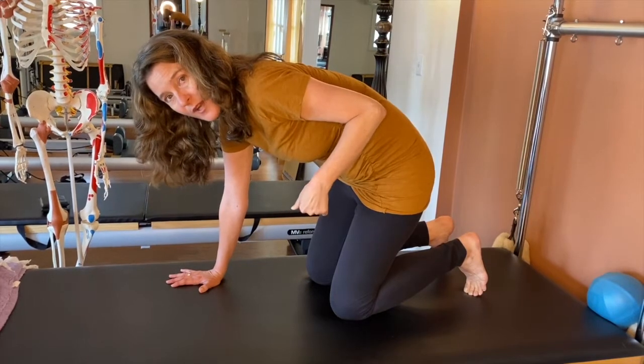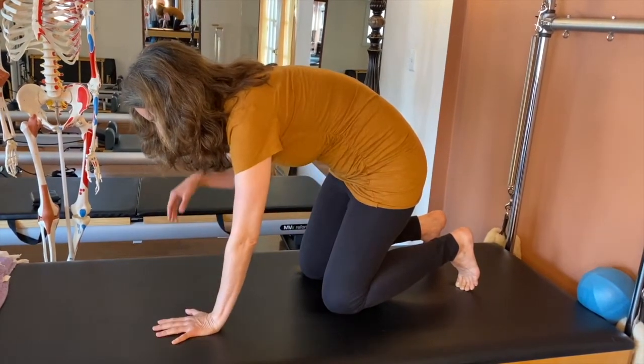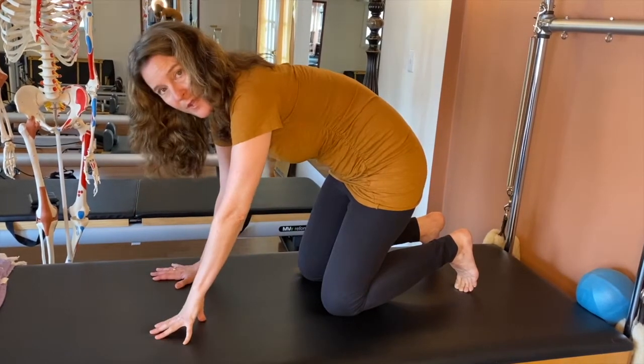Again, this reshapes the diaphragm. You're going to do five breaths here, and five breaths here, and repeat.